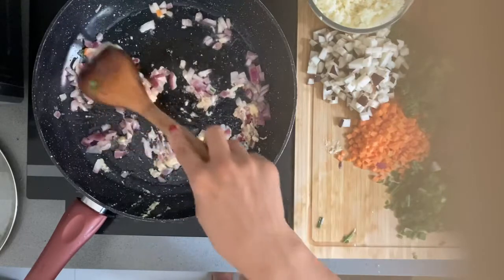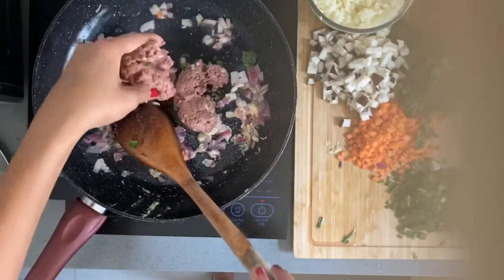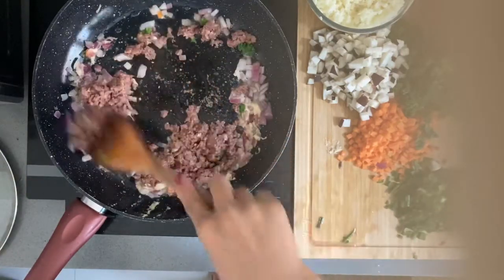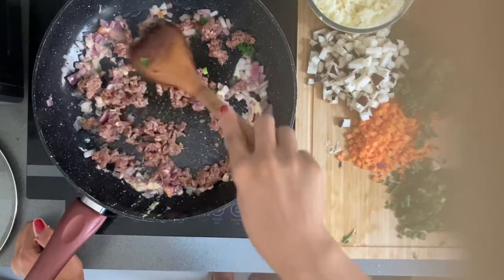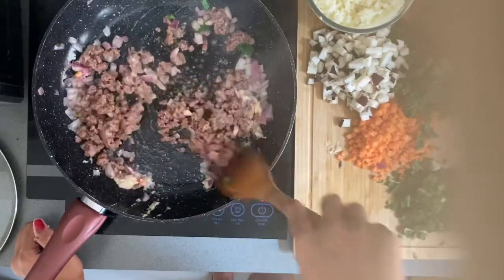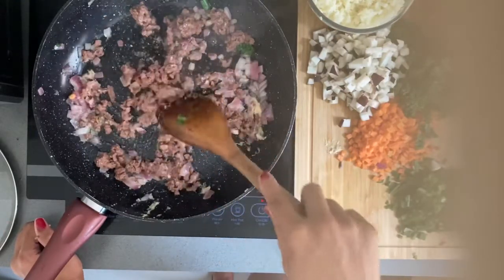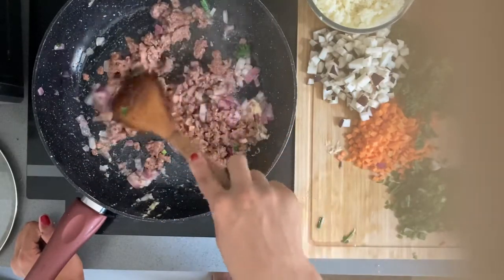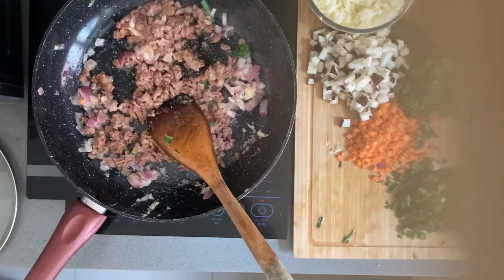Next, we just put in the beyond ground beef and let it cook. This is really easy to cook — just about 3 minutes. Oh, I forgot to put the lid on the pan.